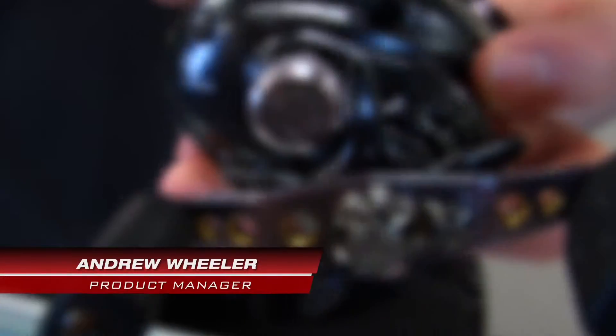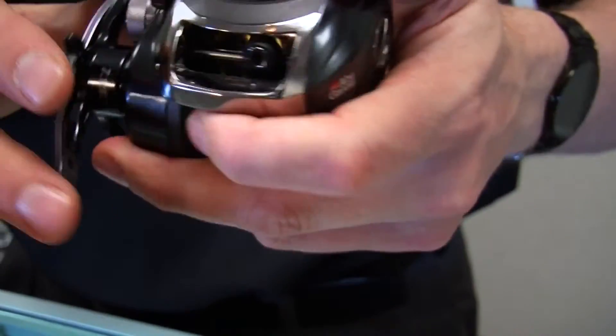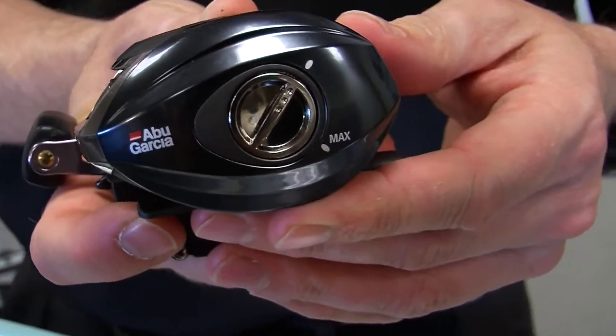Hi, my name is Andrew Wheeler. I'm the product manager for Abu Garcia and I'd like to speak to you today about the Promax series of baitcast reels. The Promax is a top-of-the-line baitcast reel in the Max family.